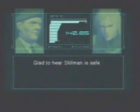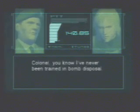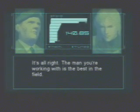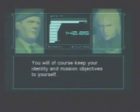I'm glad to hear Stillman is safe. Assist him in any way possible to clear the C-4 from the structure. Colonel, you know I've never been trained in bomb disposal. It's all right. The man you're working with is the best in the field. All you have to do is follow his directions. You will, of course, keep your identity and mission objectives to yourself.